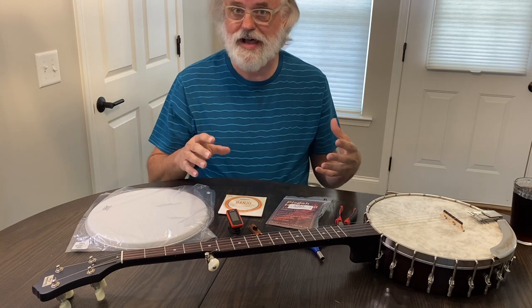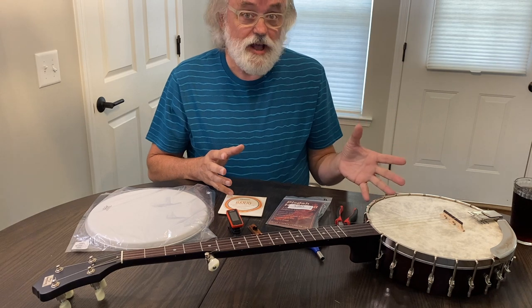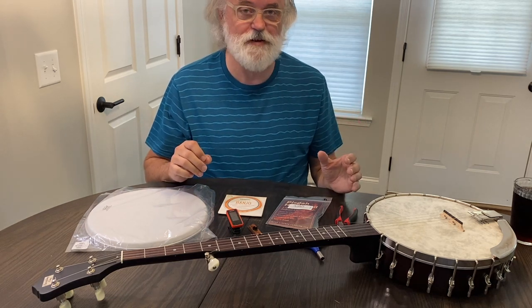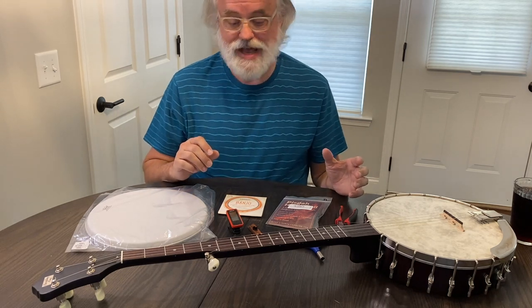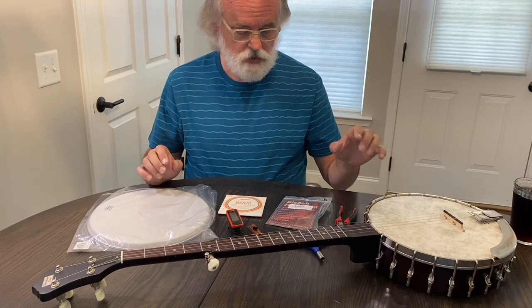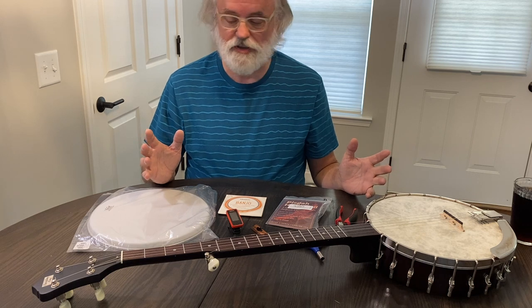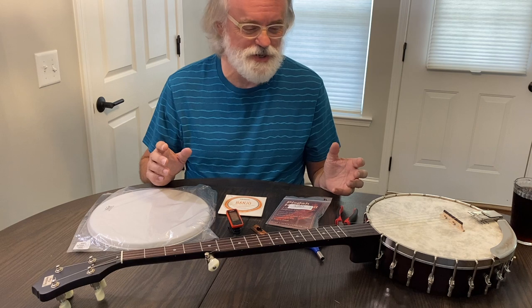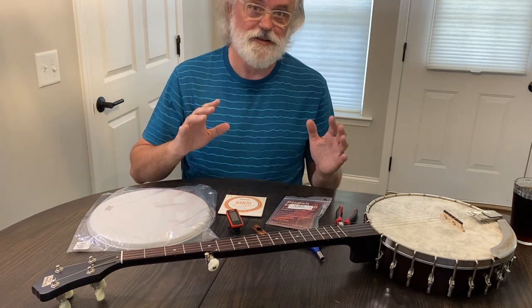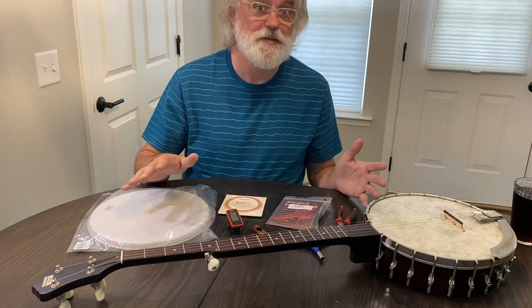This is open back, but these things apply whether you've got a bluegrass banjo or open back, with a resonator or without. It all applies. I did this the very first time — I've probably not been playing more than a couple of months — and I decided that I wanted to change the head of my banjo. And if you can turn a wrench and put on a set of strings, you can do this. I promise you, it's not complicated, it's not difficult. This is totally something well within your skillset.